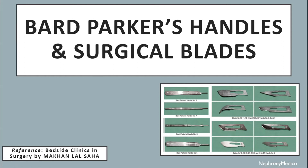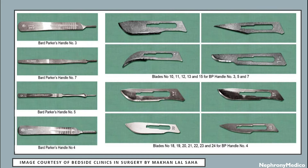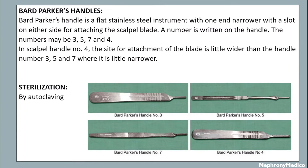Hello and welcome. Let's talk about Bard-Parker handles and surgical blades. Here is a figure showing the Bard-Parker handle along with the surgical blades. The Bard-Parker handle is a flat stainless steel instrument with one end narrowed on the other side for attaching the scalpel blade.